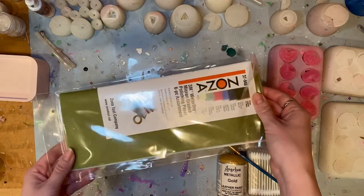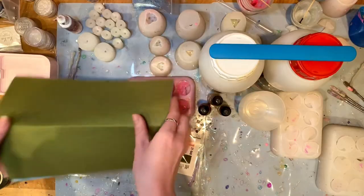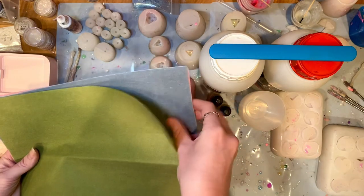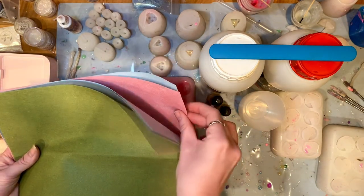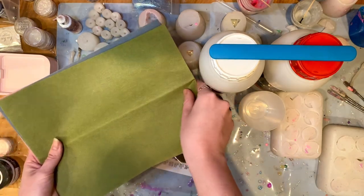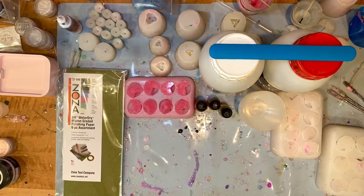Next, you will want to sand and polish, and luckily Zona Papers will make that very easy for you. You get everything you need in one place. You'll start with green, which is the highest grit, and then work your way down to white. By the time you get to white, you should have some beautifully polished dice. A kit of Zona Papers costs around $12 and will get you through many sets of dice.